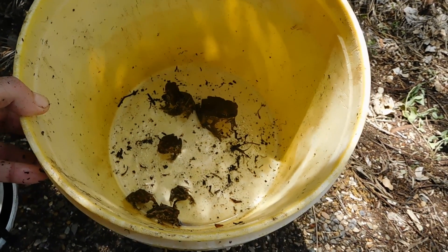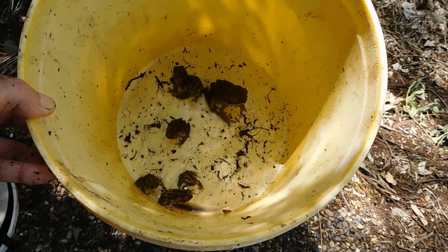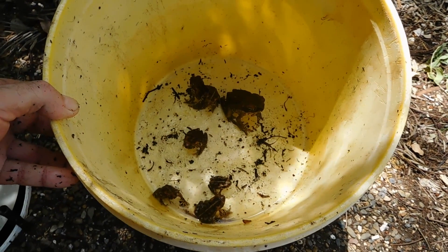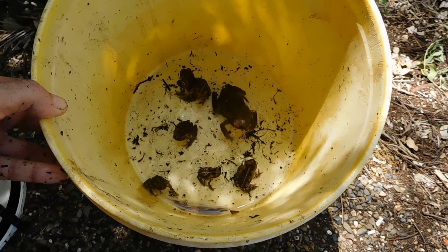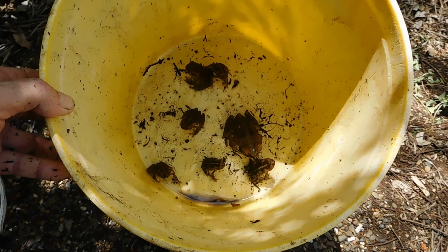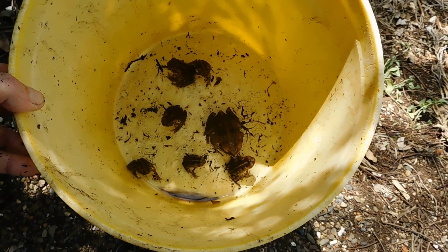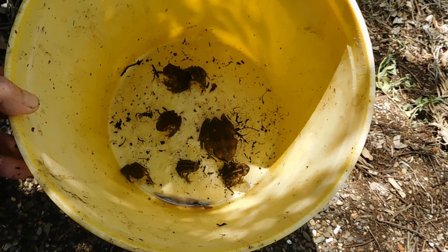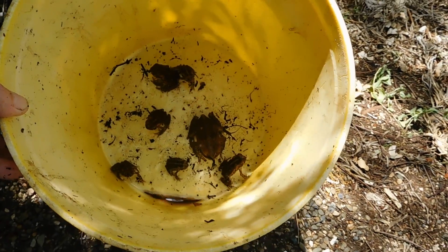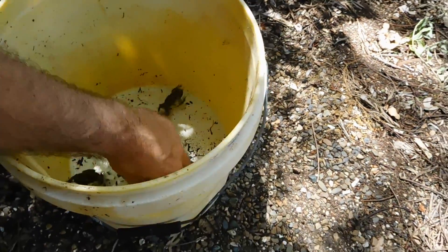Then I'll freeze them — apparently that's the most humane way to get rid of them. These things end up killing a lot of native animals: frogs, lizards, goannas, and even crocodiles apparently up in Kakadu. They've got poison glands.